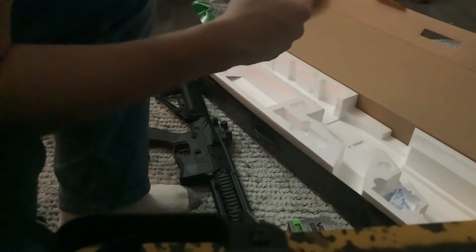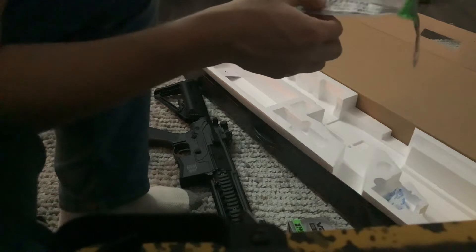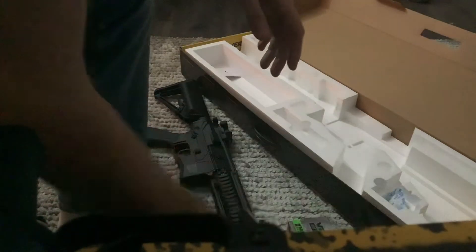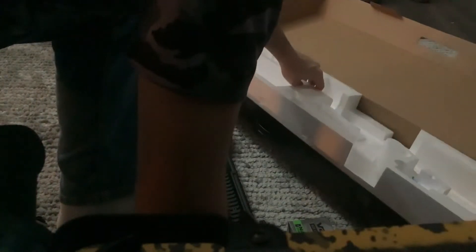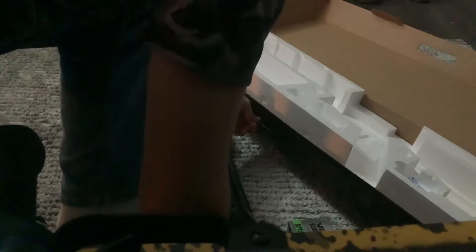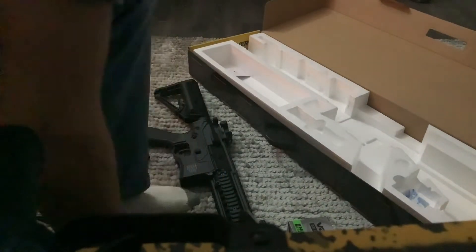This is a really weird caution thing — I don't know why they put a caution thing inside of it. Anything else in here that I forgot? Nope, that's really everything for this gun so far.